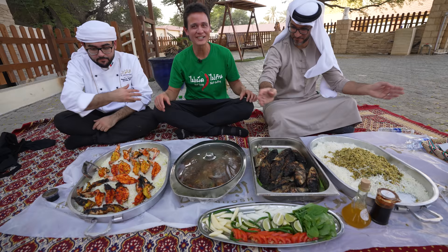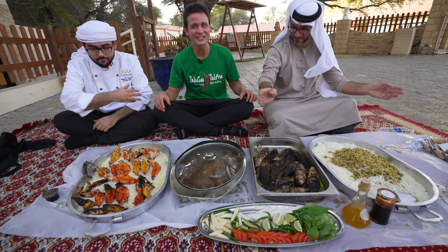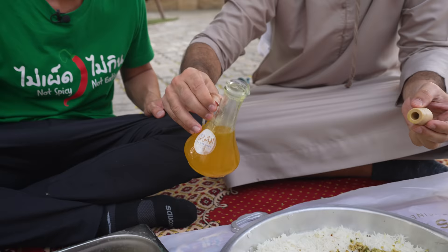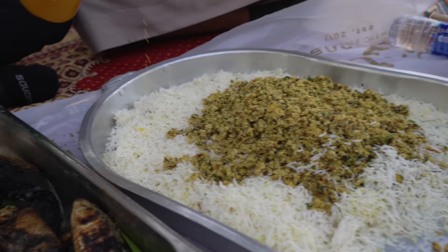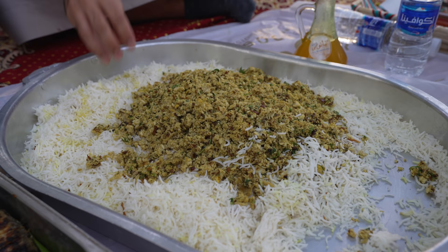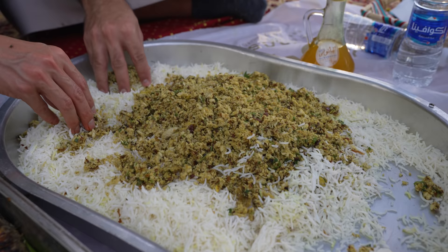So we're going to get started here. The big tuna is still cooking a little bit longer, but we're going to get started because we're all hungry. This is called samin — it's actual animal fat oil. We're going to put this on the rice, like a good amount. Melted animal oil. Then grab a little bit of the shark onto the rice — just a nice pinch. Into the rice with that animal fat.